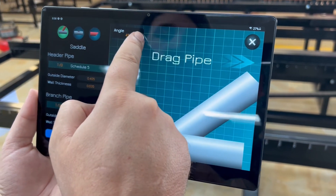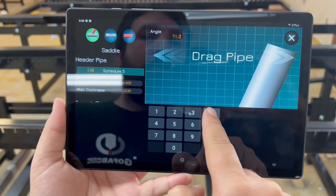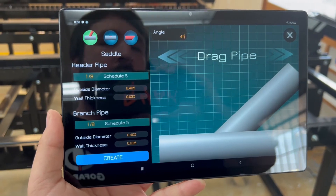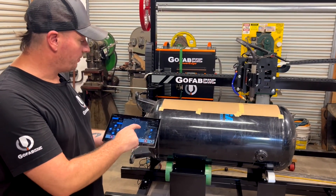Controlling the Mega Roller is incredibly easy with the included Samsung wireless tablet that's running our GoFabCNC software. All the buttons are easy to see and there's no wrong button to press.